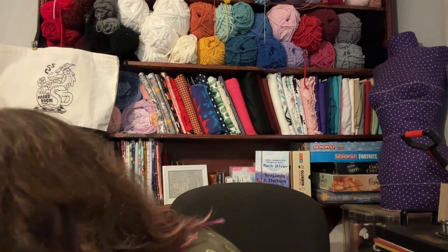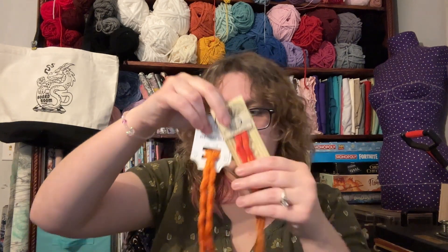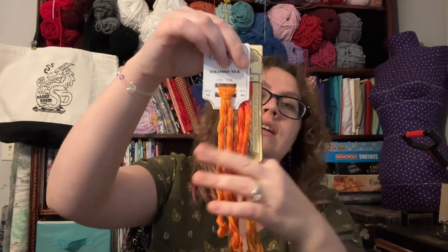There were also some flosses — she sent me a Cascade House and a Cottage Garden Threads, which I have never used either one of these brands before and they are just gorgeous. This one is called Pot of Gold — this is color 3188. They make me think of Halloween, so I'm going to use these on a Halloween Quaker or sampler or something like that. They're beautiful. I love them.